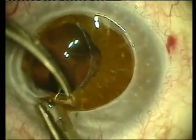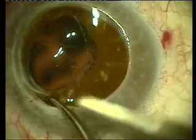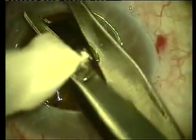As you can see here, there's significant synechiae between this haptic, the iris and the cornea, possibly contributing to the graft failure.